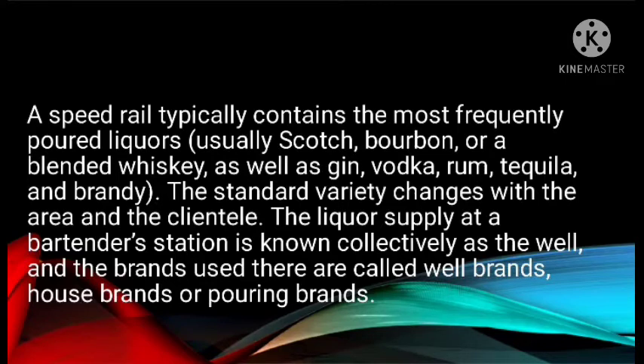The standard variety changes with the area and the clientele. The liquor supply at the bartender's station is known collectively as the well, and the brands used there are called well brands, house brands, or pouring brands. These are the brands that the house pours when a drink is ordered by type rather than by brand name. Popular call brands — brands customers call for by name — vermouths, a couple of bottles of house wines, and current favorite liquors are also set up within easy reach. Additional liquors, more call brands, and premium brandies are typically displayed on the back bar. Many bars have tiered liquor containers as part of the back bar itself, such as in Figure 4.3.